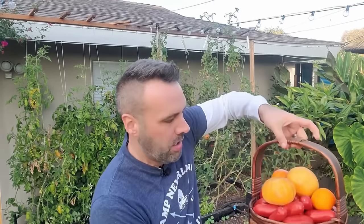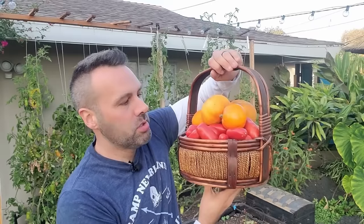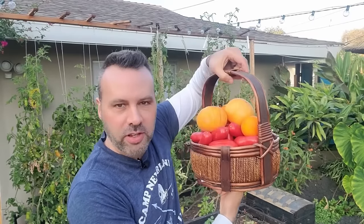It is almost the middle of December — can't believe it. But I have tomatoes that are still going strong. Let me show you something.